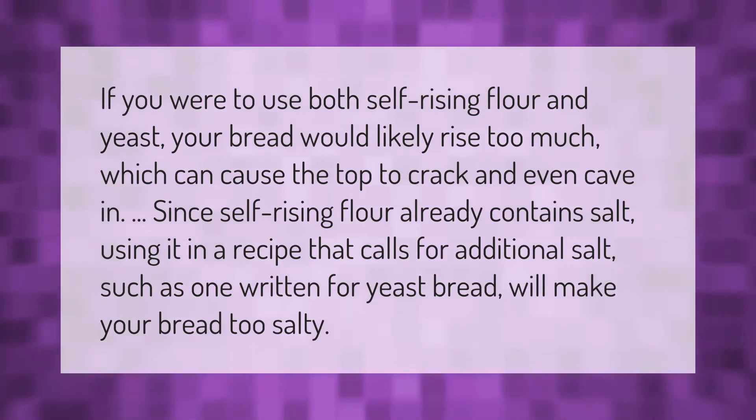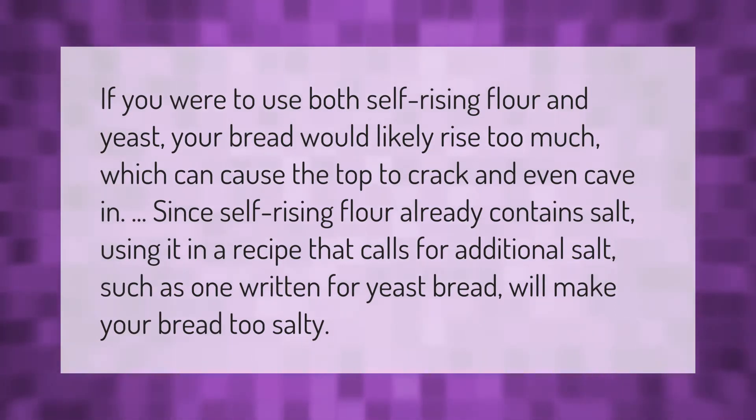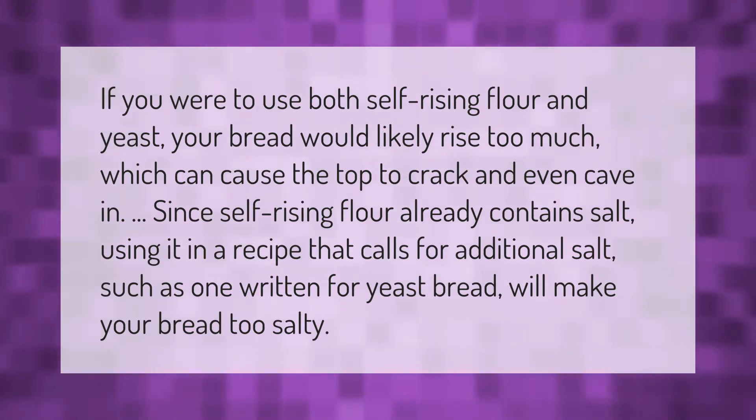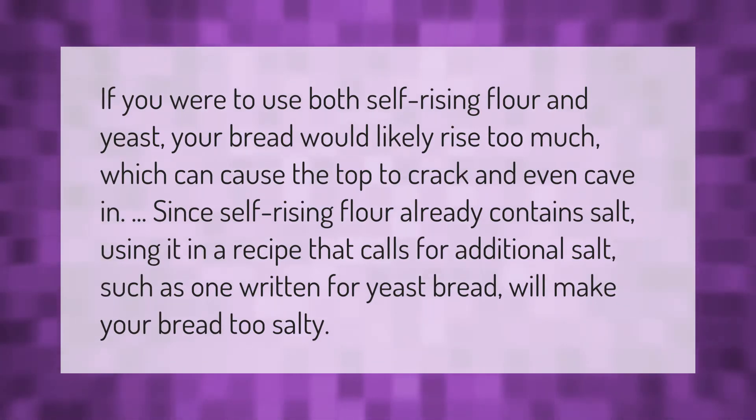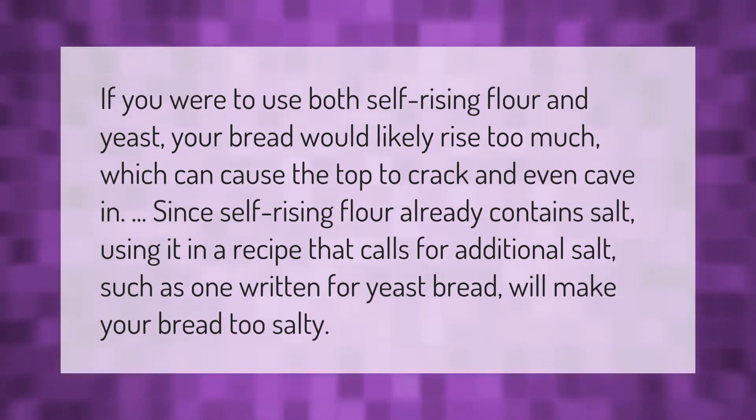If you were to use both self-rising flour and yeast, your bread would likely rise too much, which can cause the top to crack and even cave in. Since self-rising flour already contains salt, using it in a recipe that